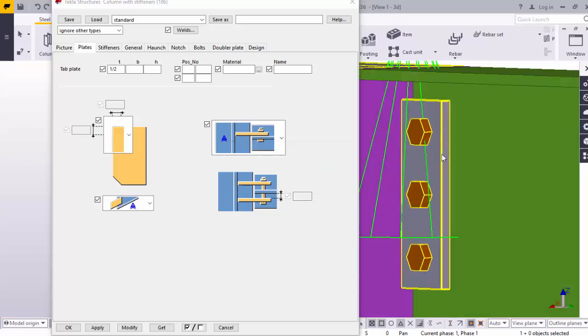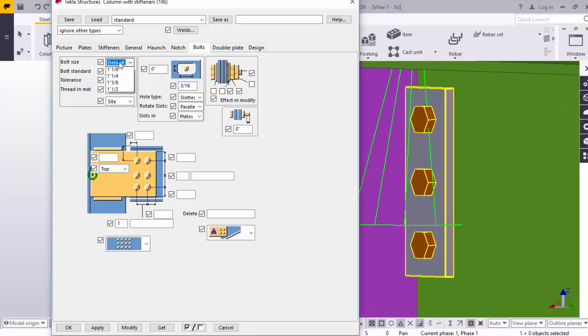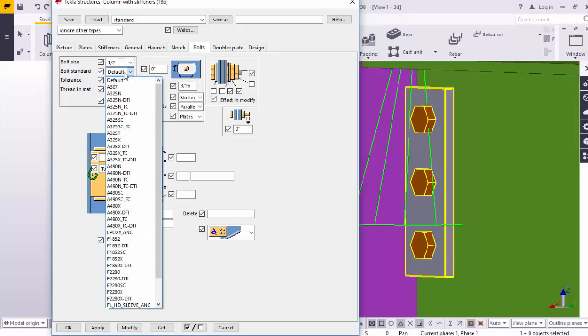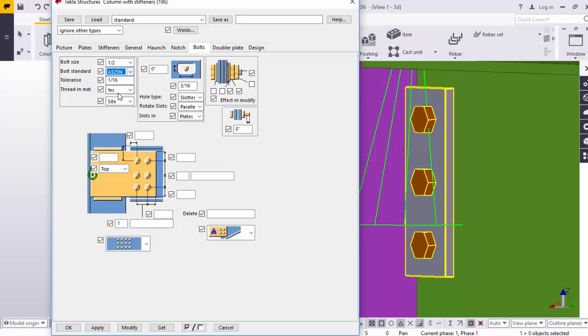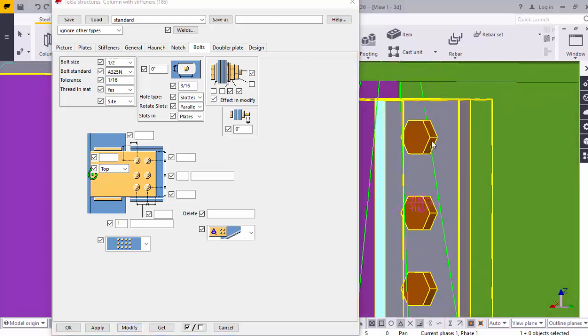Click on this connection and then go to the Stiffener tab. For number of bolts and length, you can control from the Bolts tab. Go to the Bolts tab. Here the bolt size depends upon your requirement, and the bolt diameter also you can control from here. Modify it — you can see the result. Now the bolt size has changed.